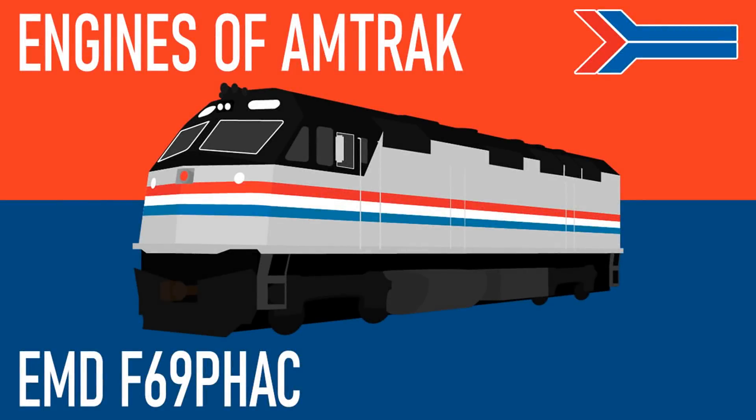Hey everyone, AmtrakGuy365 here, and today on this edition of Engines of Amtrak, I'll be discussing the EMD F69PH AC and its experience with the German ICE high-speed trainset.